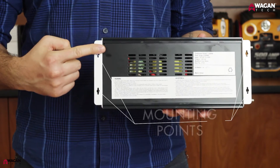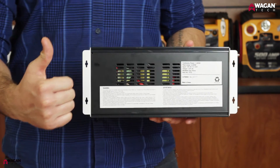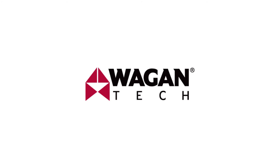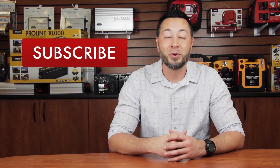On the bottom of the inverter are four mounting points to securely fasten the inverter to any surface. That concludes the unboxing video for the Slimline 1500 watt power inverter. Thank you very much for watching our video. Don't forget to give us a thumbs up and subscribe to our channel for more awesome content.